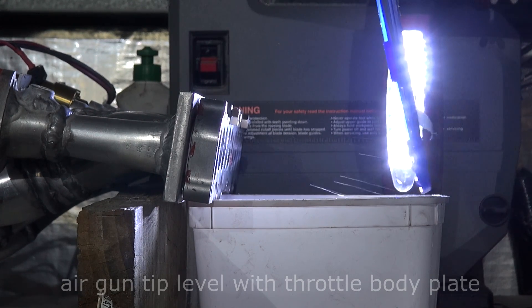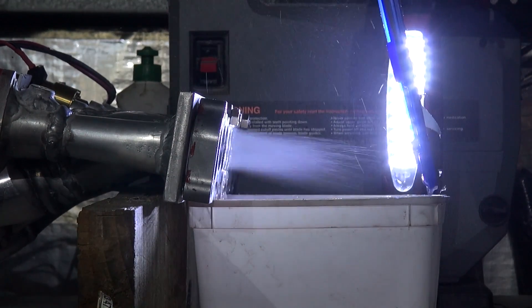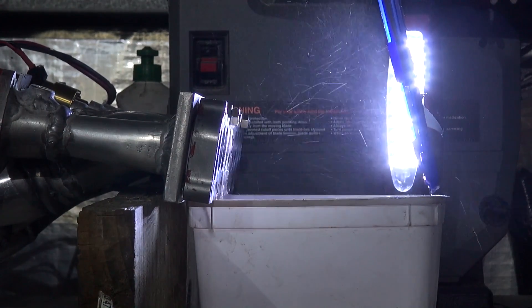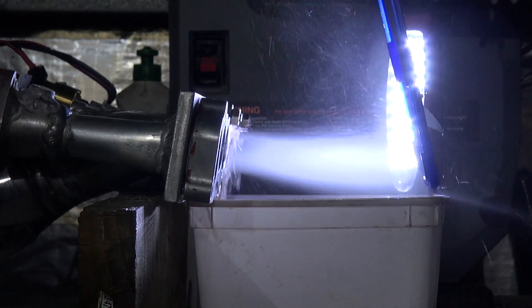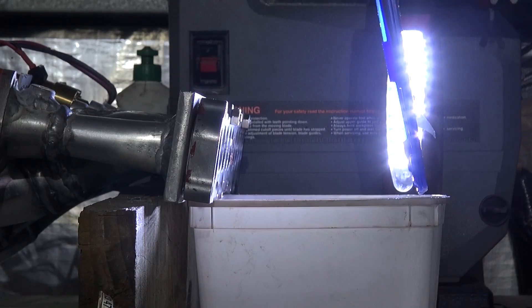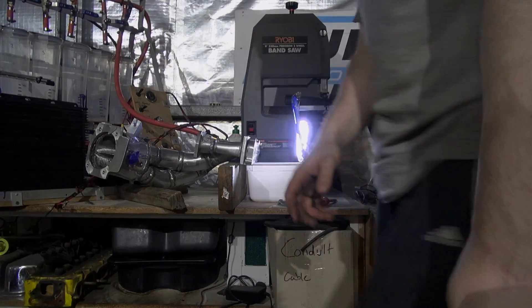Fine, some air now. That's about all I want to do with spraying petrol inside your shed. Lucky we've got a little fire extinguisher handy just in case.